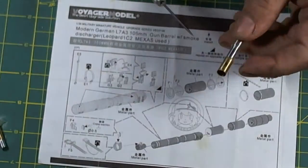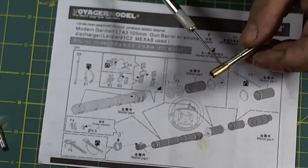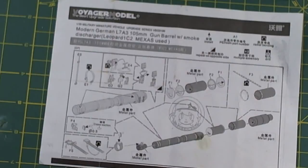Looking at the thinness of the wall on this tube, there's not a lot of glue surface. I have another barrel from Orange Hobby for my Leopard 2A6, and that part is resin — this should have been resin instead. Considering this shipped to me as the only barrel I could find for the 1A5, it cost $32 US from Hong Kong. It's not recommended.